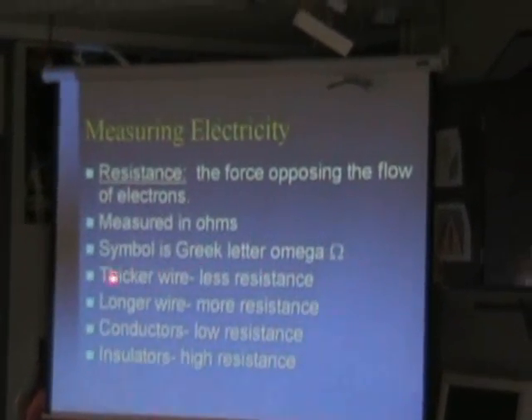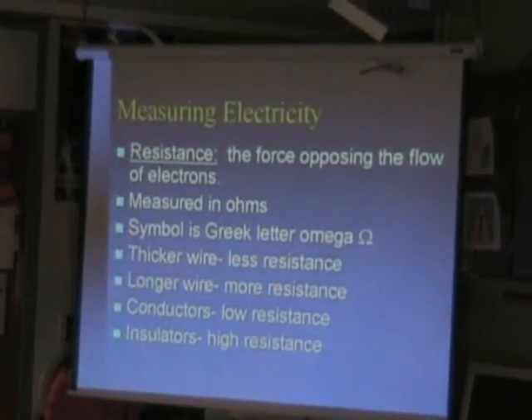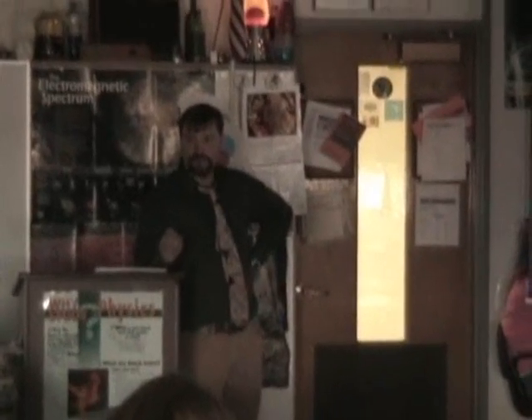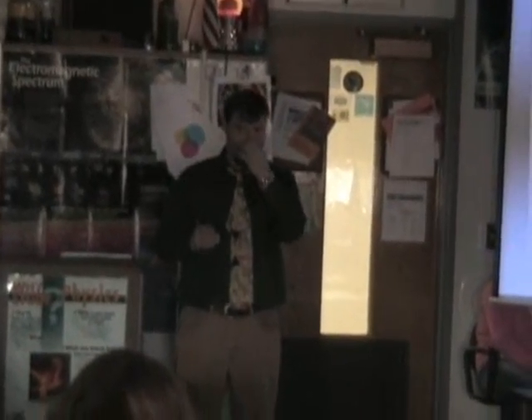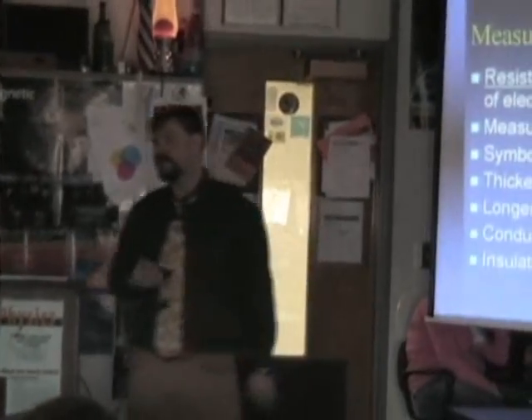Thicker wires are less resistant. Longer wires are more resistant. Conductors have low resistance. Insulators have high resistance. Electricity wants to flow just like water. Water wants to flow with the least resistance — in the path with the least resistance to that flow.